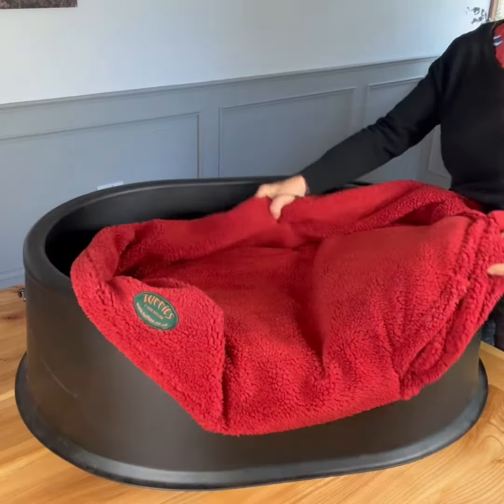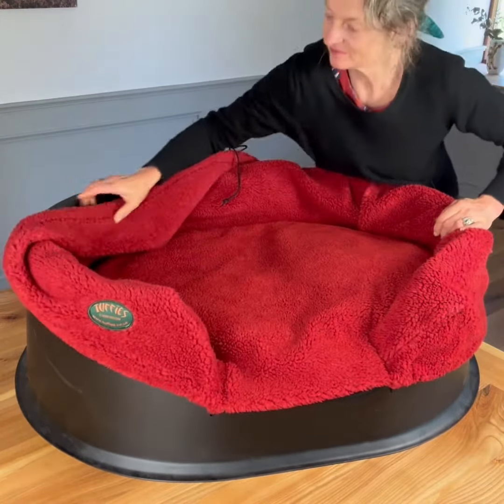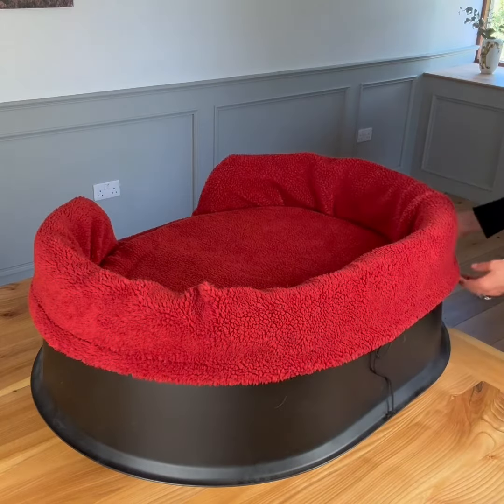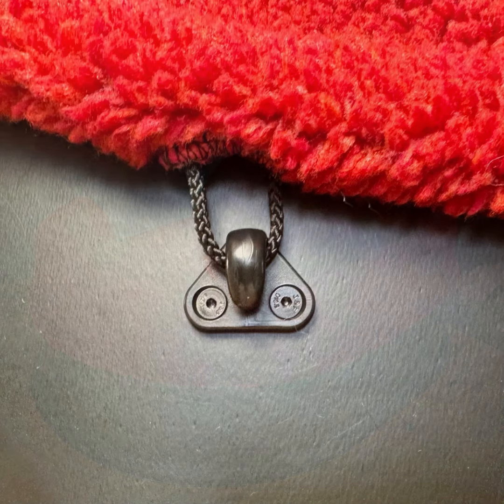You turn the bed over and you can just drape that cover right over the sides of the bed, and you'll find that it hooks nicely into the four little hooks right round the outside. The cord just sits where the hooks are.